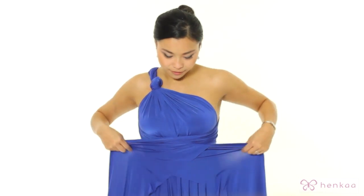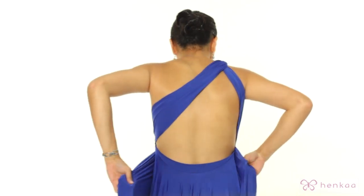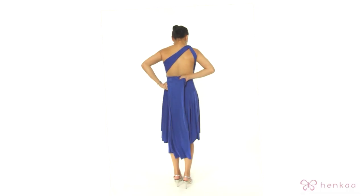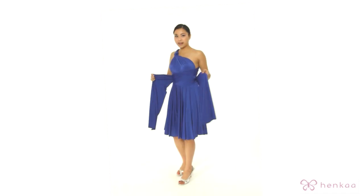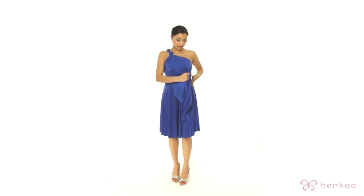You're going to cross the straps over and come back around, and again cross the straps over, come back around to the front. Then I'm going to secure the dress in place with a double knot.